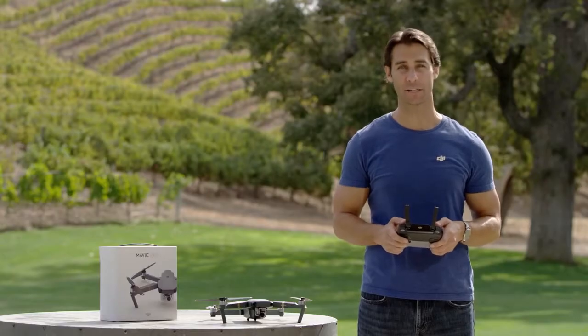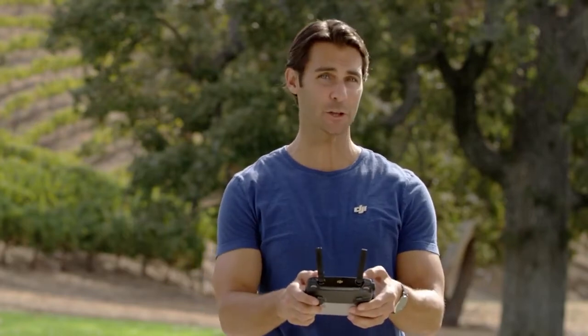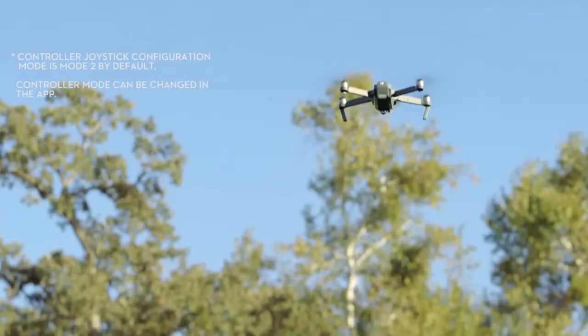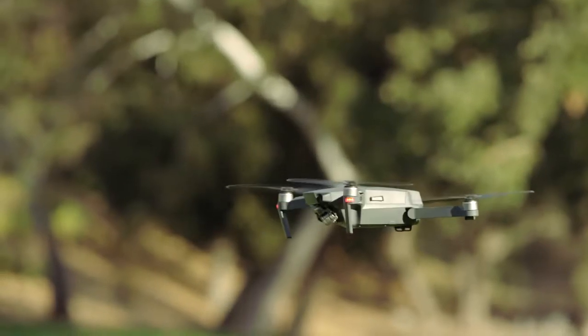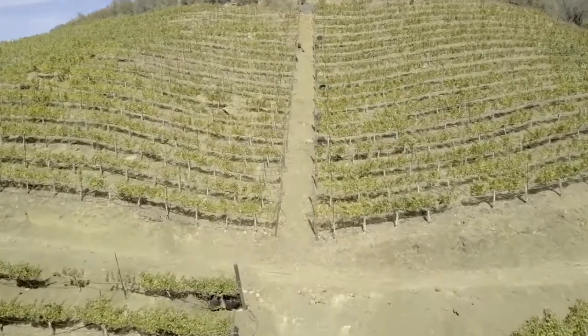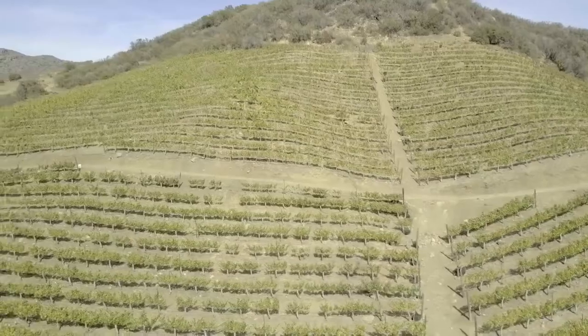To fly the Mavic safely, orientation and compass calibration are extremely important. First, let's familiarize ourselves with some basic flight maneuvers. The left stick of the controller controls altitude and yaw. Push the left stick up to go higher, and pull it down to go lower. Push the left stick left and right to rotate left and right. The right stick controls pitch and roll, which is essentially front-back left-right movement. To fly forwards, push the right stick up, and to go backwards, just pull it down. Push the right stick left or right to move left or right.